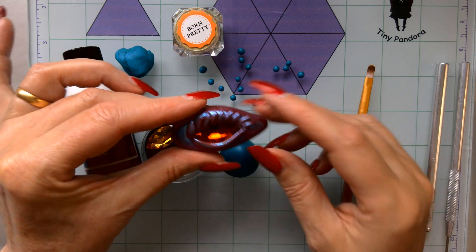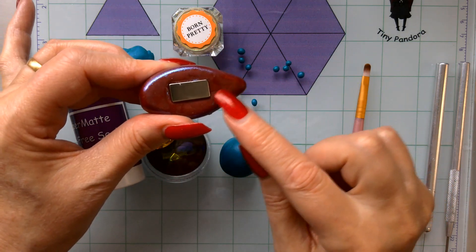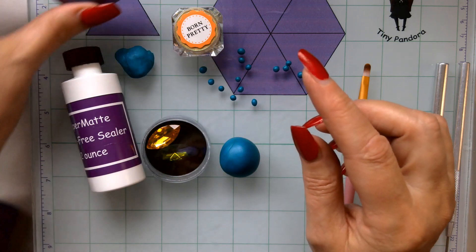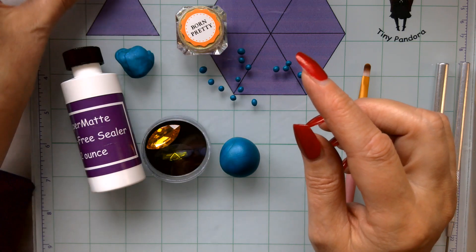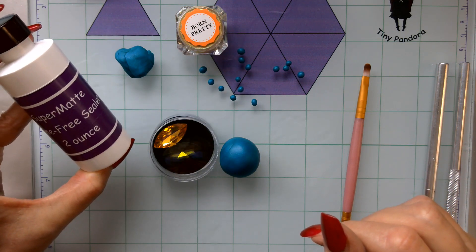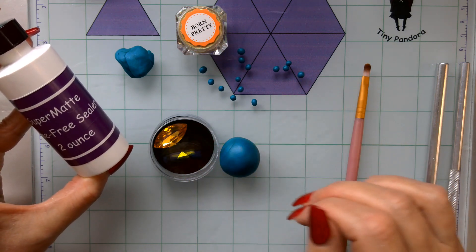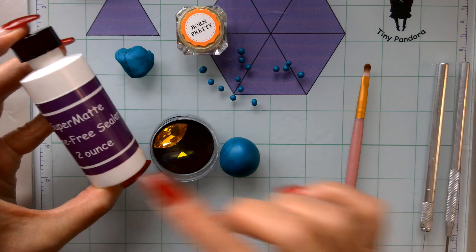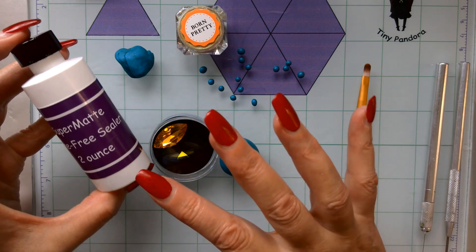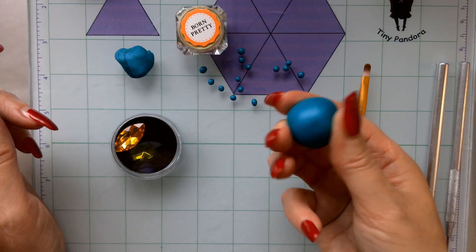I've used this lovely red color — it's gorgeous. This was a brownish-reddish clay I had left over, and I just covered it with some Born Pretty, which I'll show you shortly. You're also going to need some matte sealer. You don't have to use matte — you could cover it in resin or use the deep shine — but I like this because Born Pretty comes up really quite sparkly anyway. I've got the super matte there to finish it off.